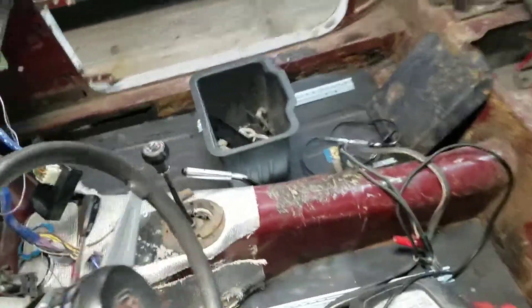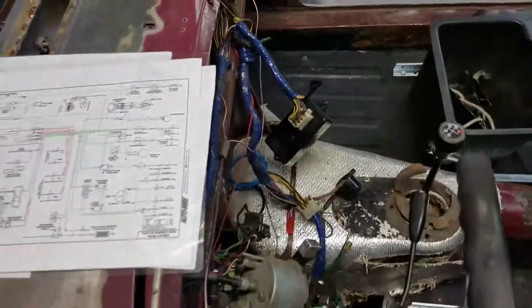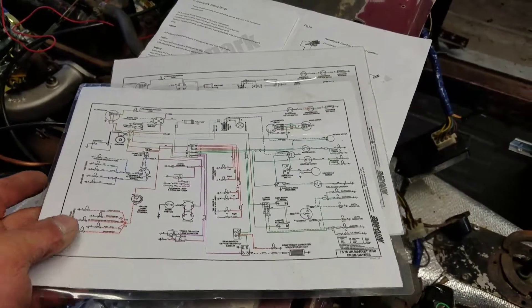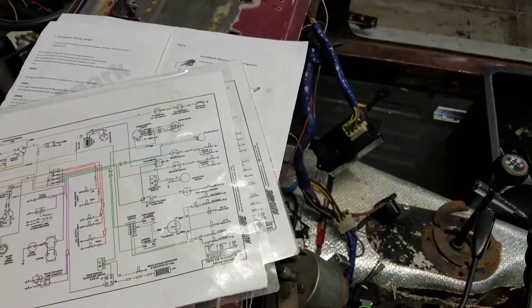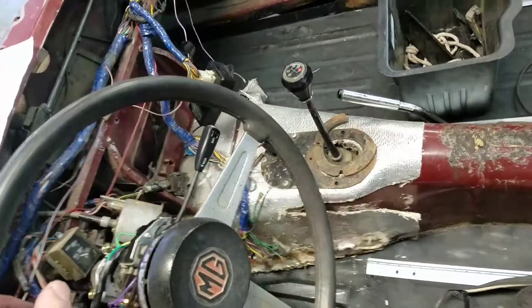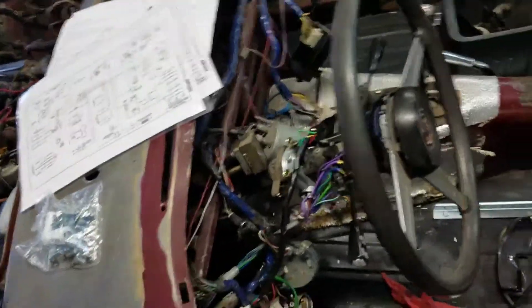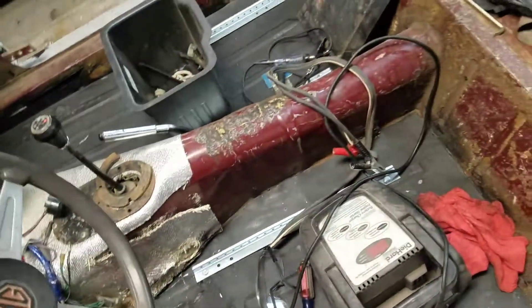Welcome back, this is part two. Where we left off we got the Pertronix box right there, and we've got our wiring diagrams. We don't know what we've got — is it a 74, is it a 74 and a half, is it a 75? We do know, because we ran the VIN number, and the VIN number shows it's a 74 and a half. So this is a later '74 and a half.